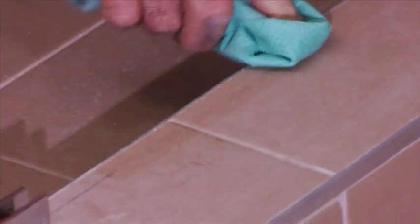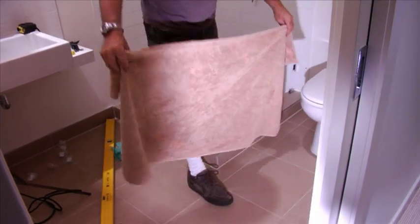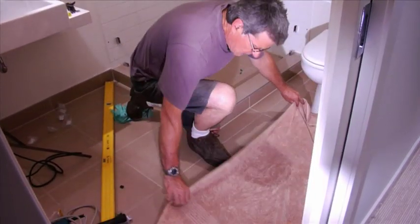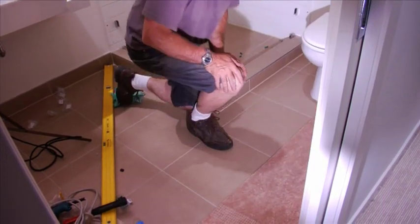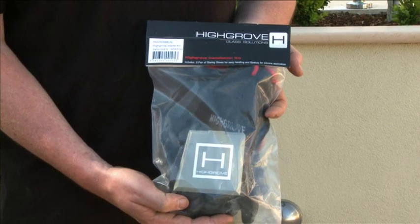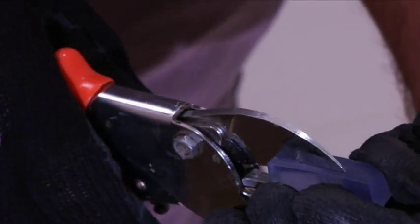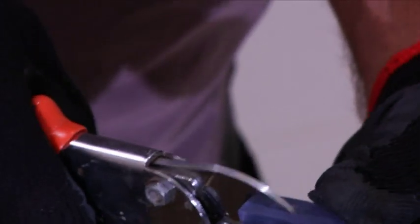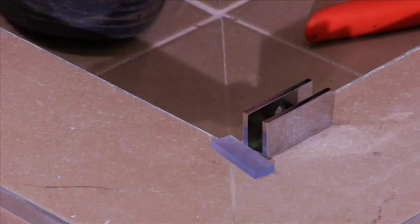Make sure you clean all of the marks you have made as you will not need them anymore. Now you are ready to insert your glass. Place a towel on the ground — this will give you a good protective surface to rest your glass while you install it. Before handling the glass, make sure you are wearing high-grip gloves for safety. For a level base, cut some rubber block to approximately 5mm in thickness. Place this block in front of each clip, as you should never have glass resting on a hard surface.